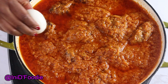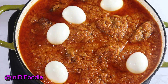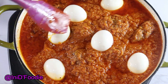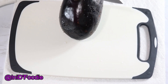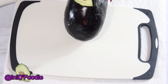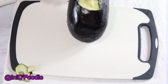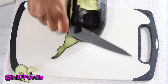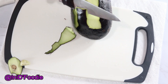Hey everyone, welcome back to my channel. Today I'm going to be making eggplant tomato sauce — eggplant stew, whichever you want to call it. I have two medium-sized eggplants. I'm going to go ahead and peel them — I'm not going to use the skin — and then I'll cut them into small sizes so I can boil them.